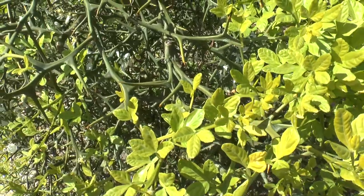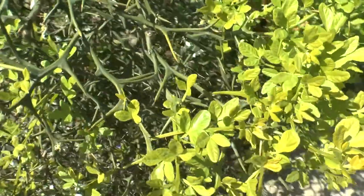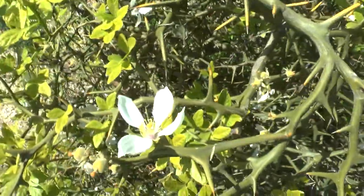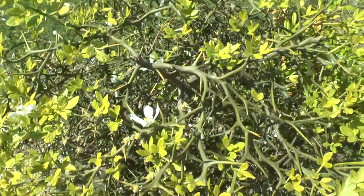Poncirus trifoliata at growplants.org, also known as trifoliate orange. This is a perennial tree or shrub, depending on how you grow it, the condition and the climate.